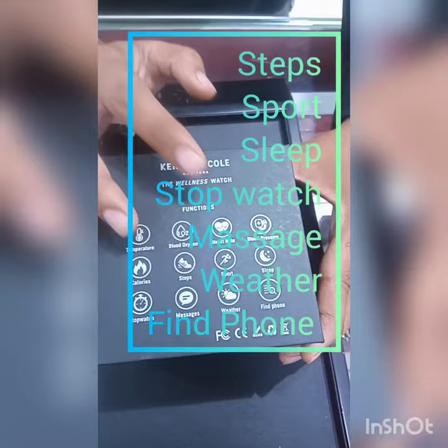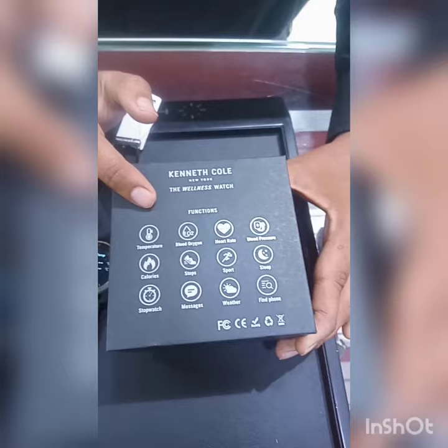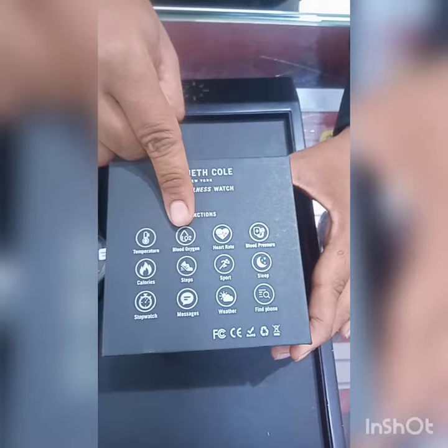Calories burn, step count, calorie burn, sleeping monitoring, sport watch, stopwatch, message, weather, find your phone. Plus, blood oxygen option and blood pressure — this is BP.